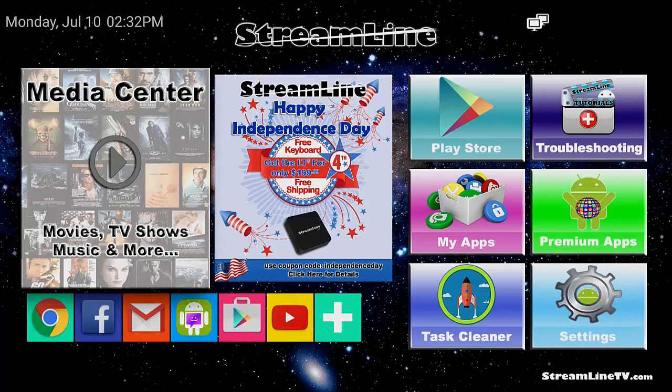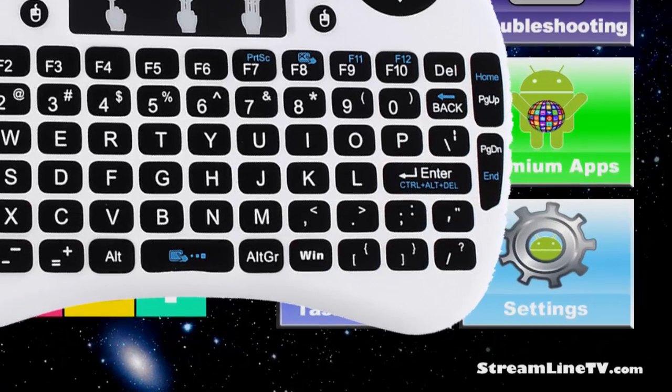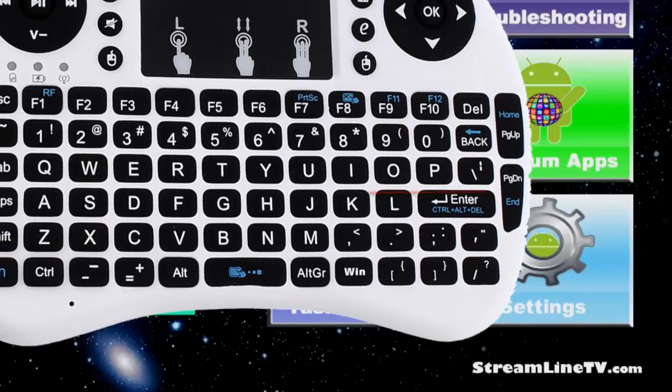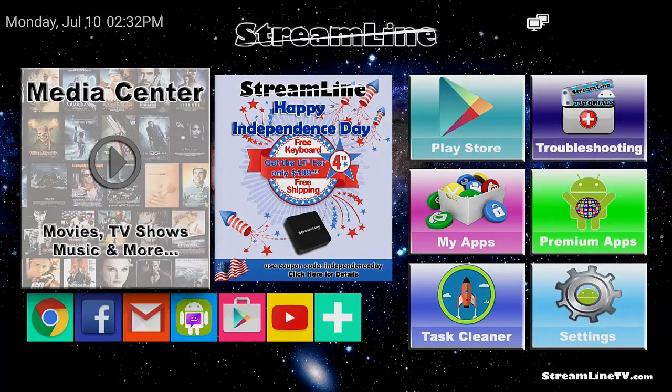If you want to restart the box — regardless of which box model you have — all you have to do on a keyboard is press Control+Alt+Delete. If you have the mini white keyboard or the backlit black keyboard that Streamline sells, press and hold the FN key and then tap Enter, and that will restart the box. You'll see 'Future of TV' and the Streamline logo flashing again. This is the number one step in all troubleshooting and will fix a lot of issues.